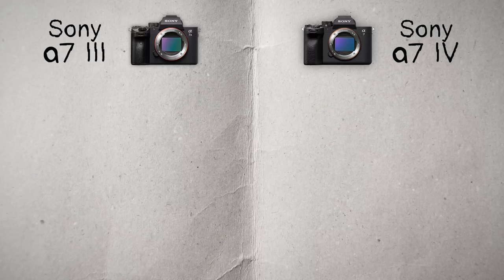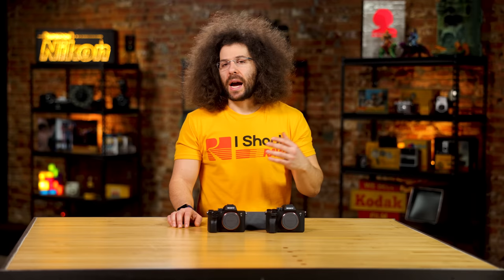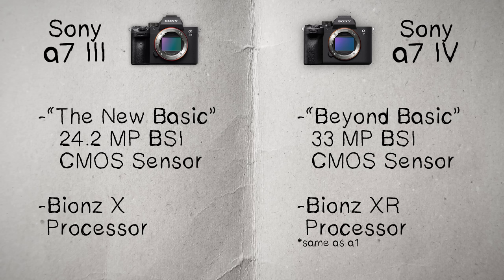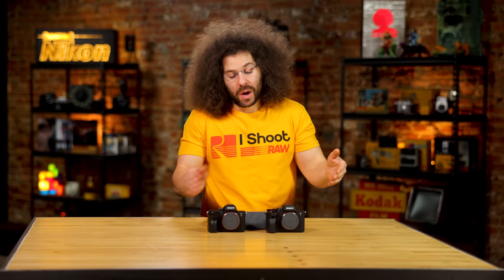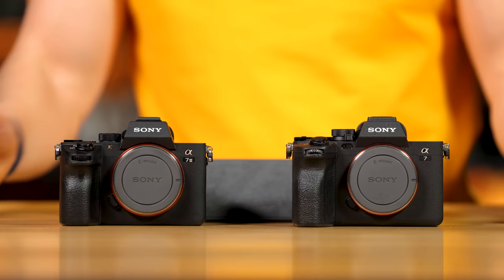In terms of native ISO, the a7IV goes from 100 to 51,200, expandable up to 204,800 — and it's exactly the same in the a7III. You may see a minor difference; the 24-megapixel sensor might give slightly cleaner high ISO than the 33-megapixel. But I don't think you'll see much difference — they'll give very similar results. If there's no light and you need to push it up to 51,200, it's probably just going to look like Swiss cheese anyway. Shooting at 8,000, 10,000, or 12,800 ISO, you're going to get fantastic results with either camera.